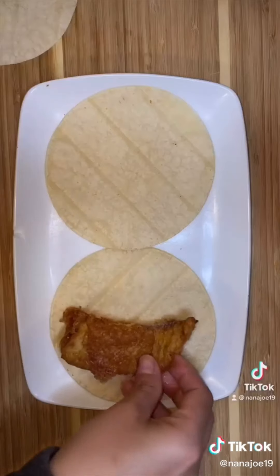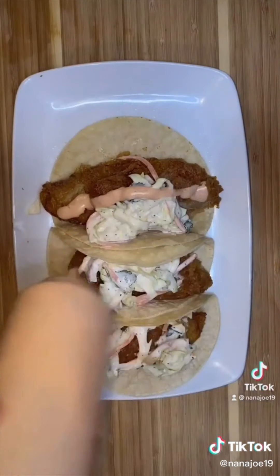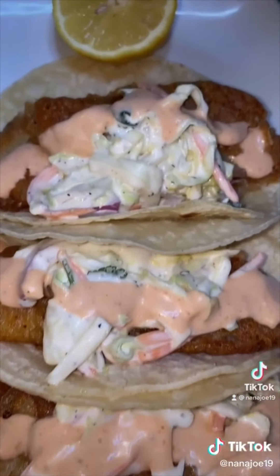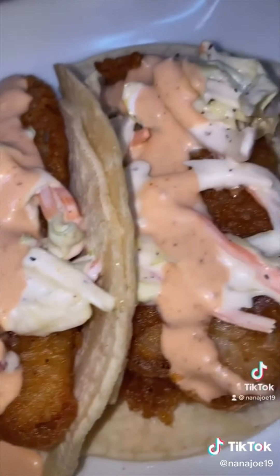Now let's warm up our tortillas and assemble our tacos. Add your fish, your delicious coleslaw, some of that spicy mayo, and a lemon on the side. You guys really need to try these tacos. Hope you like my recipe.